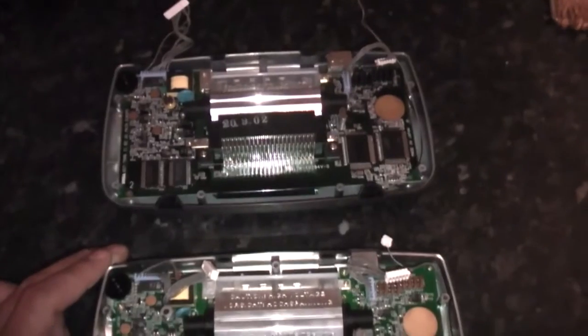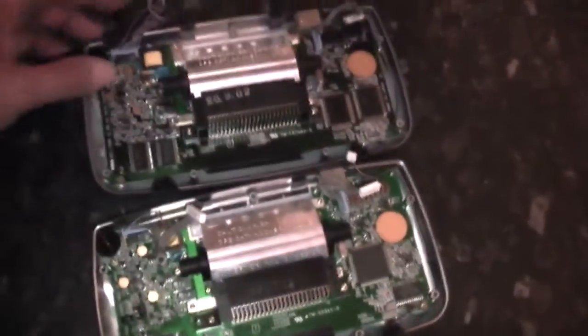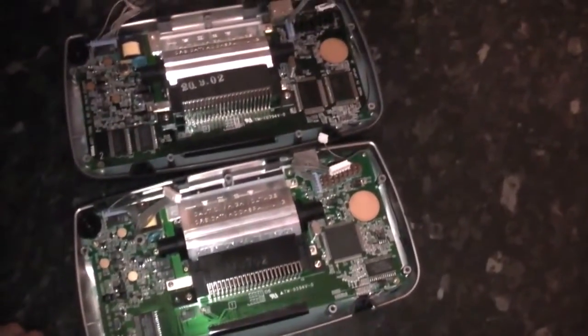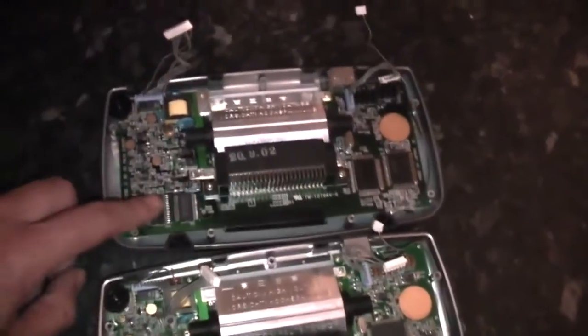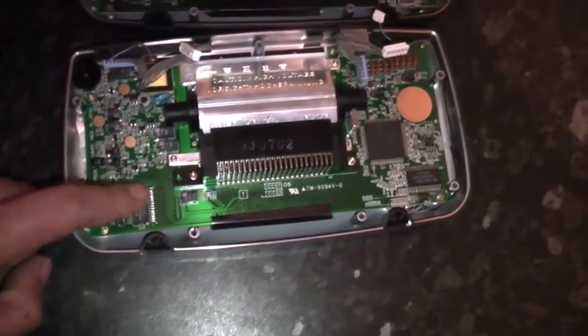So that's how you determine which revision of the motherboard you have. If it has two chips in the bottom left-hand corner, it's a model 1. If it has one chip in the bottom left-hand corner, it's a model 2.